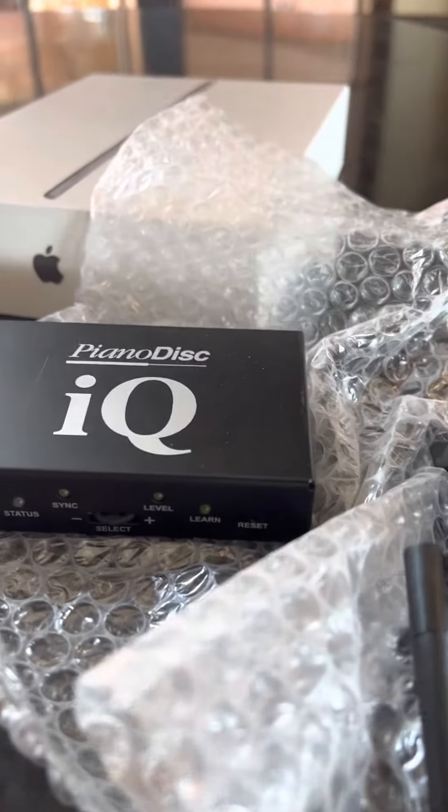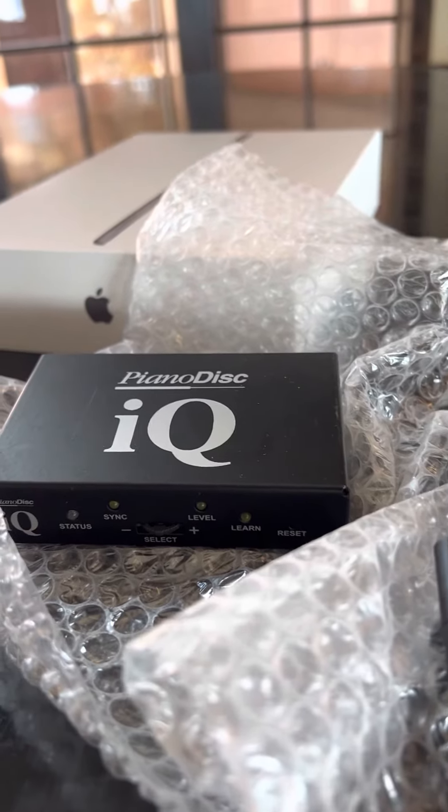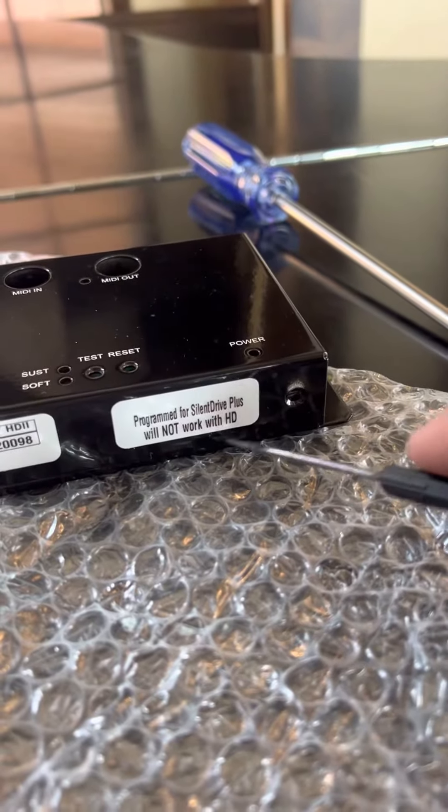If you have a piano that just has the IQ box and the CPU is part of the big cover that covers the solenoids, then you actually have a Silent Drive Plus and not HD. When it's HD, you have the IQ box and you have that separate box, and they work in conjunction with each other.